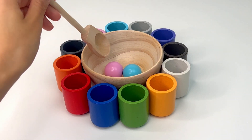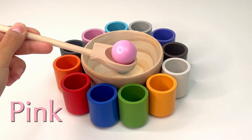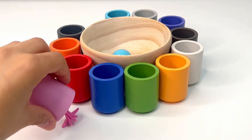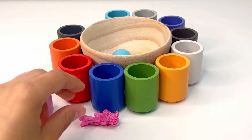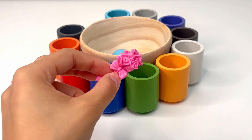Now we have only two balls left. We got the pink one, or 'rosa.' Let's see what's in our pink cup. It's a pink bouquet — a bunch of pretty flowers. They look super lovely.